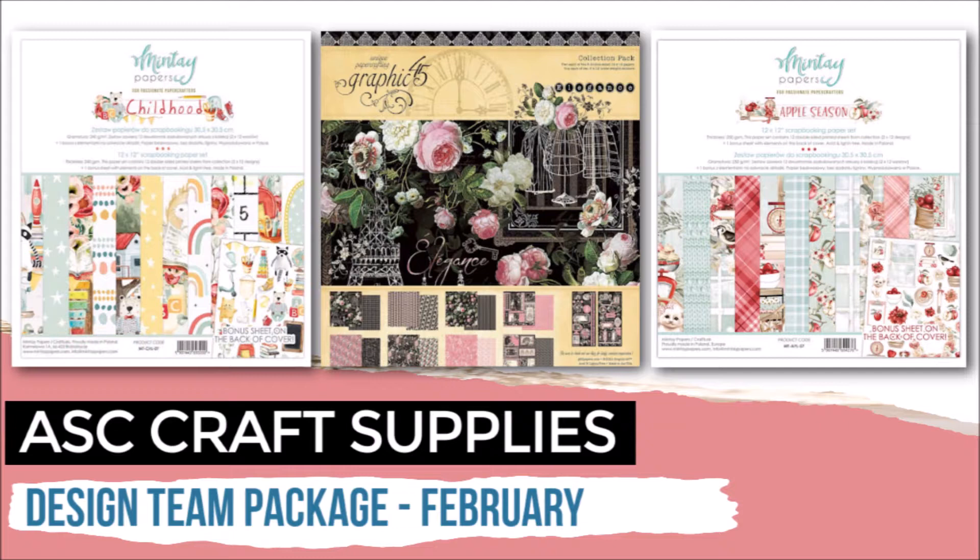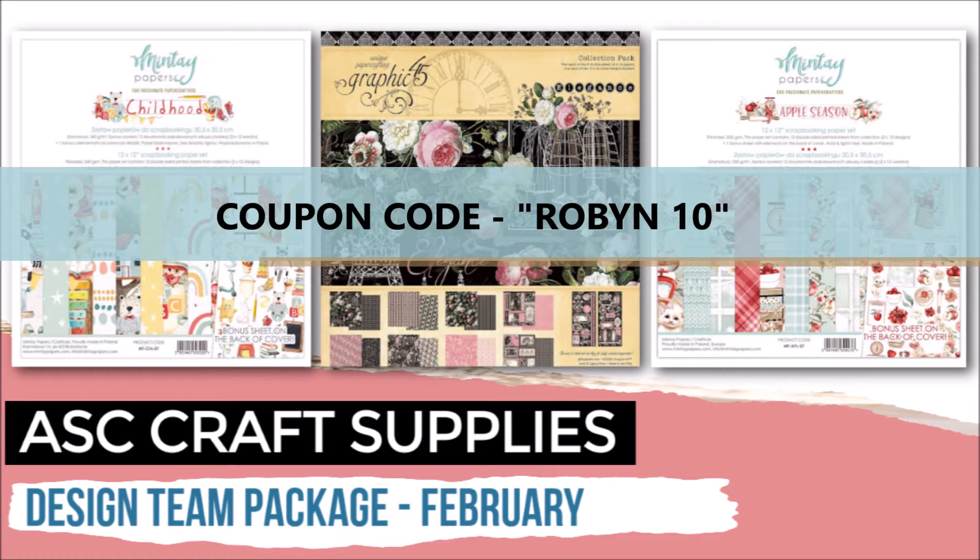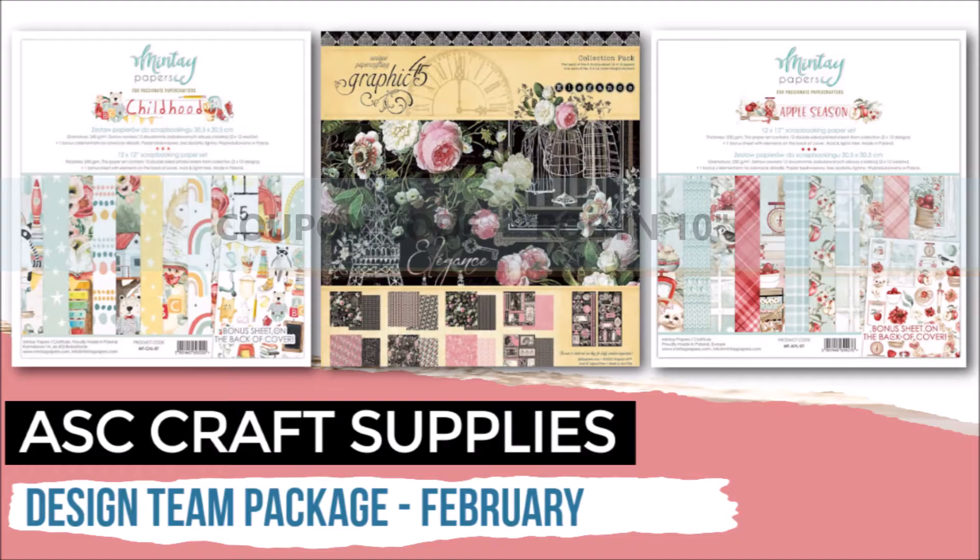In today's video I will be reviewing my February design team package from ASC Craft Supplies. In my package I selected a few older collections including the gorgeous Graphic 45 Elegance paper, the Mint a Childhood collection which I will be using to create a mini album for my friend's son, as well as the fun Apple Season which came out last year. Each of these collections are available at ASC Craft Supplies. You can visit them on their website or their Etsy store. Please feel free to use my coupon code ROBIN10, all in capital letters, to receive a 10% discount upon checkout.